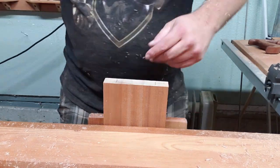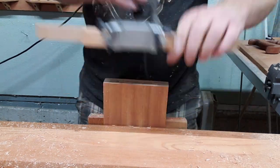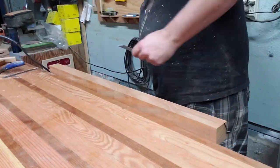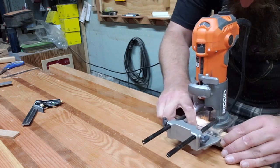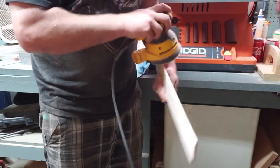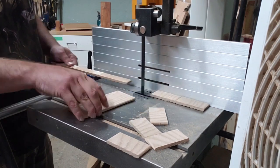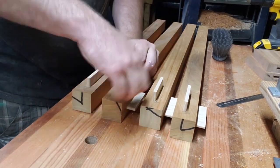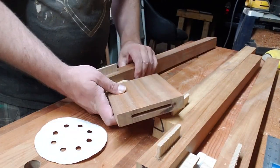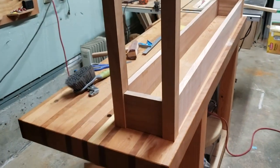That little spacer sticking out is the offset I want on the legs from the aprons. Once I get the leg up in the vise I can take the spacer block off the router and then I've got the exact relief I want between the apron and the leg. Then I rounded over a piece of tenon stock and got a bunch of tenons cut out on the bandsaw — eight tenons total for four legs. Did a test fit, they all go in, and got them all loaded up for a dry fit to check the dimensions.